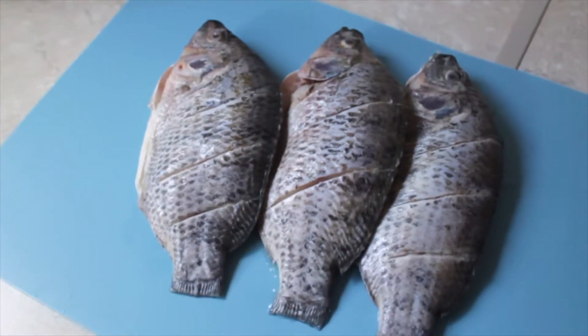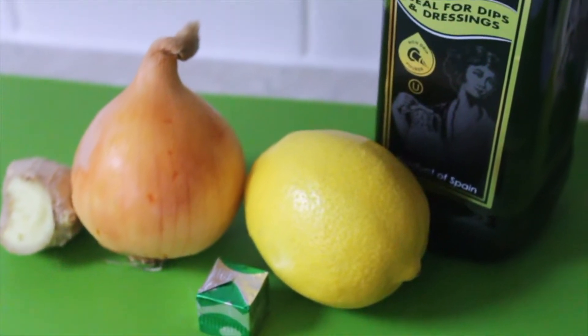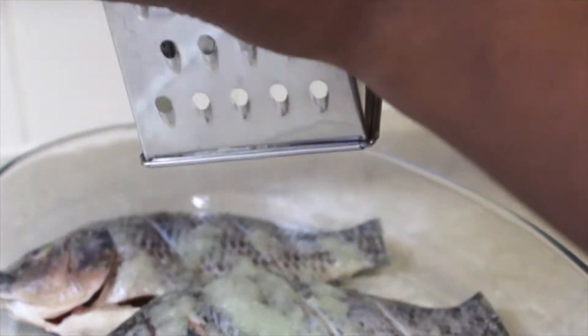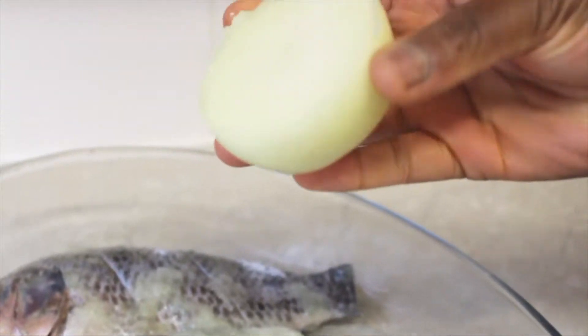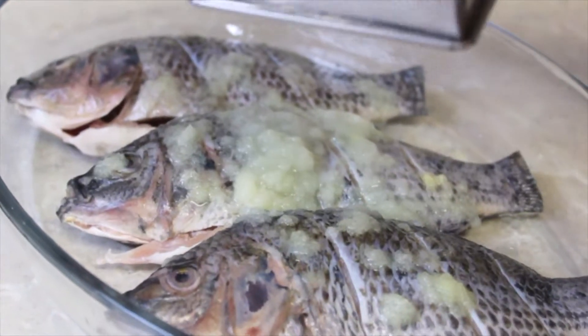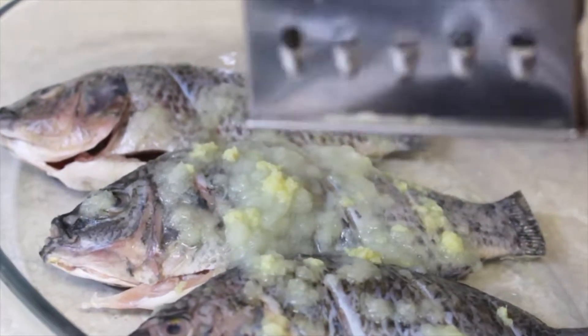The fish is ready for seasoning. I would usually start with salt, however for the purpose of this tutorial I will start with all other ingredients so that it's easy for you to add salt to your own taste at the end, as some of these flavorings are already salty. We will start by grating the onion and ginger, or you can use a blender — whichever is easier for you.